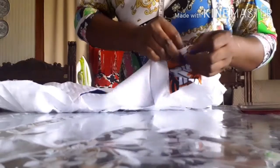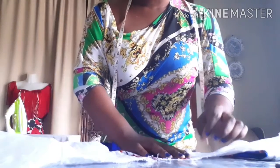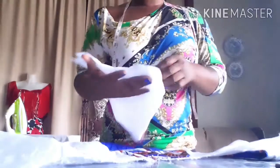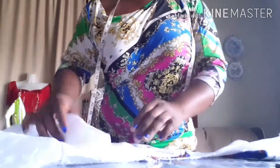Then I'll go and sew it straight. After that I'm going to face the sleeve — I'm just going to attach the sleeve with the cuff. After joining it I'm going to show you guys what to do next.